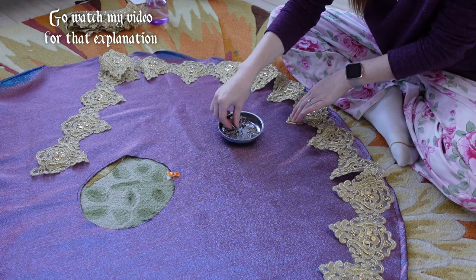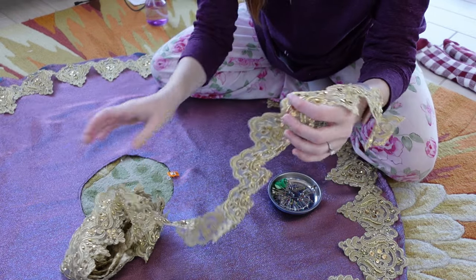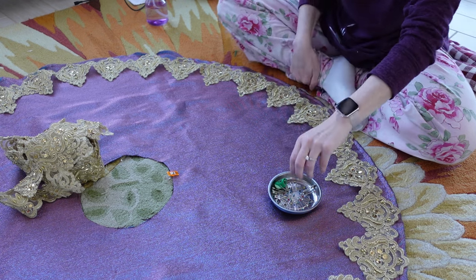So I pinned most of that trim on, and then I remembered this is the wrong trim and this is the right trim. Whoops. And unpinned all of it.